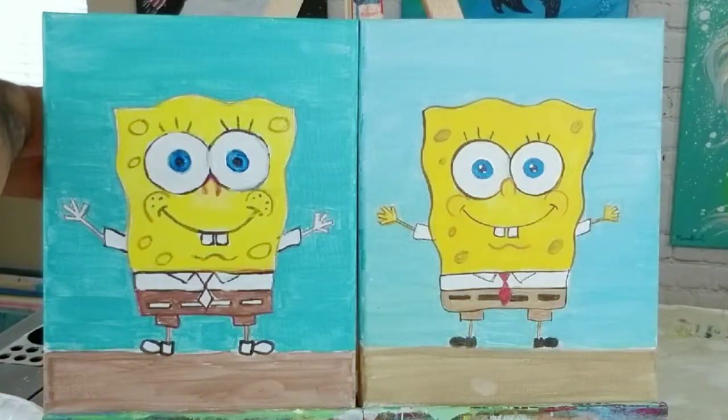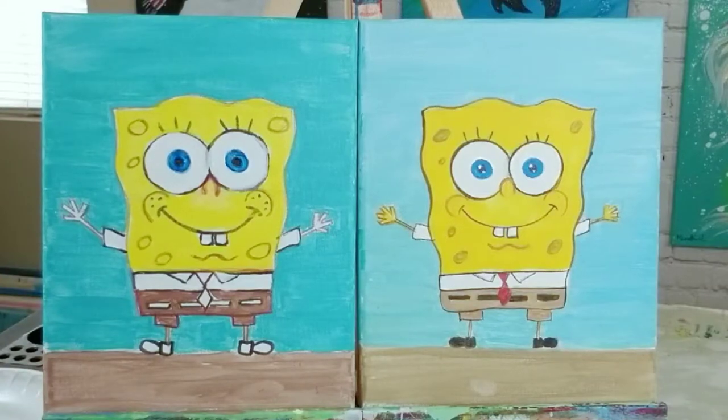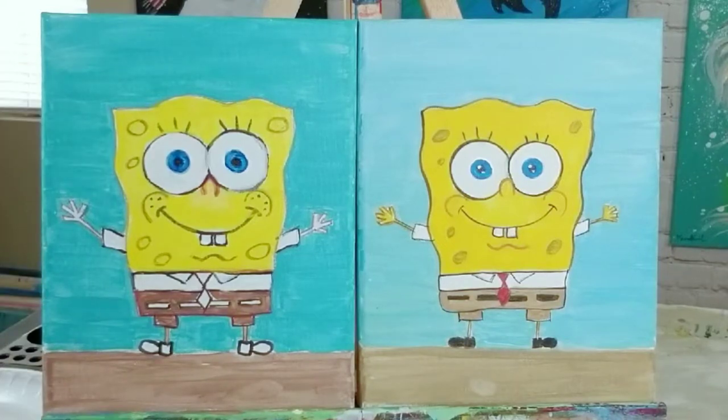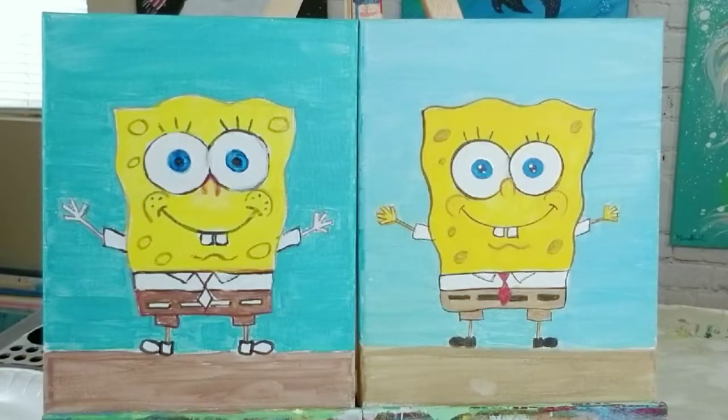We're doing this painting for my nephew Damien — those of you who followed the drawing part will remember. His birthday is coming up in August, he's going to be nine years old. He's a little artist himself and likes to follow Bob Ross. Damien if you're watching, hi — and tell your mom Crystal I said hello. Crystal's my cousin.